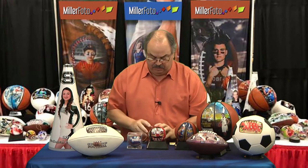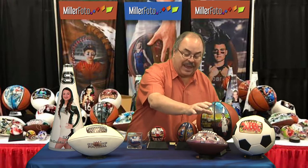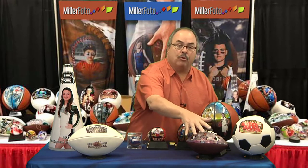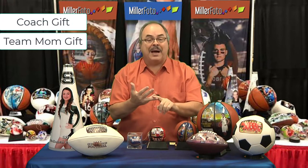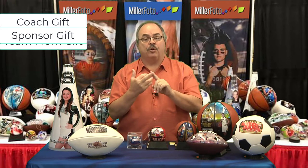For our footballs, we can have either a half size football or we can have a full size football. We can have cool graphics or just a team picture. This is a perfect gift for your coach, a good gift for your team mom, and really a good gift for your sponsor.